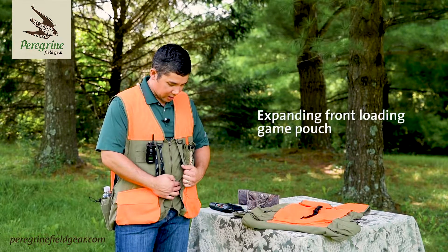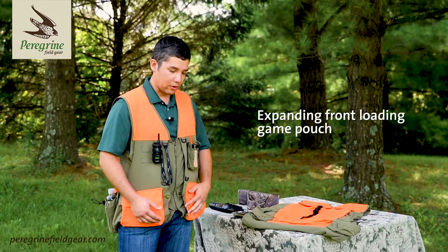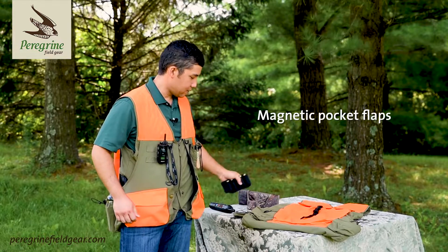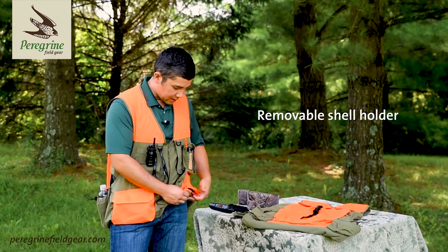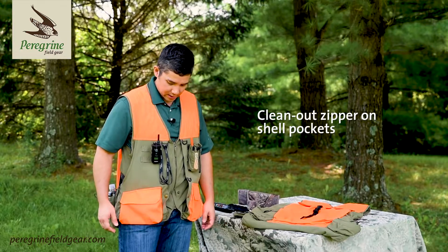Here you've got an expandable front opening that gives you easy access for loading large birds. You've got magnetic shell flaps here, and inside the pockets you've got a neoprene shell holder that's removable. The underside of the pockets has a quick clean-out zipper, making it easy for dumping things out at the end of the day.